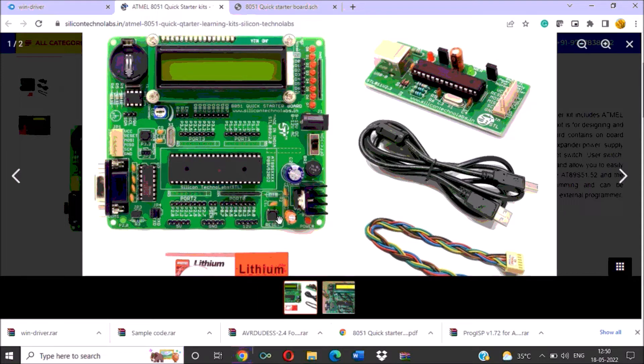This is a reset switch, so whenever you want to reset the microcontroller, you can press this switch. Then all four port connectors are shown here — eight terminals of port 0, eight terminals of port 2, eight terminals of port 1, and eight terminals of port 3. Here you can see the pull-up resistors for port 0. Using single strand wire, you can connect any peripheral device to a port of this IC. Then five terminals are available for 5-volt supply, five terminals for ground, and five terminals for 12-volt supply. These ports we can use to interface any peripheral devices.